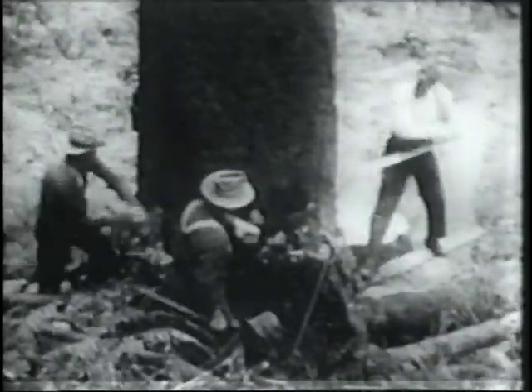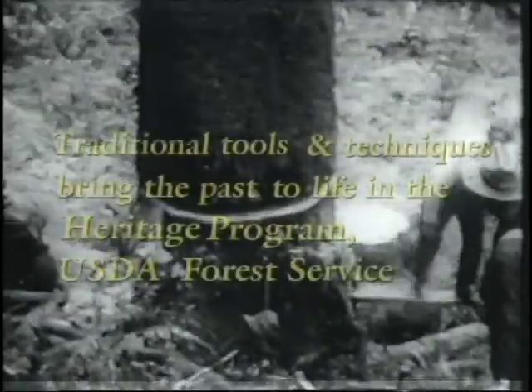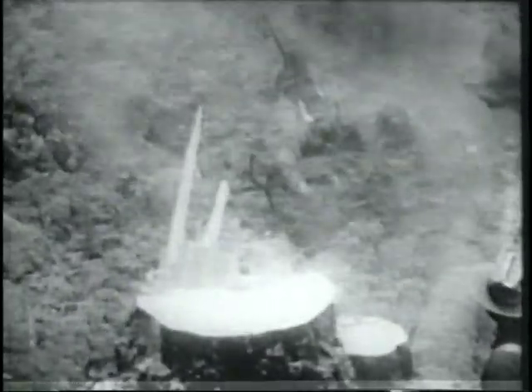He's up in the morning at the break of day, with his axe on the file and lunch packed away. Then he's off to the woods where he'll earn his pay. It's all in the life of the woodsman.